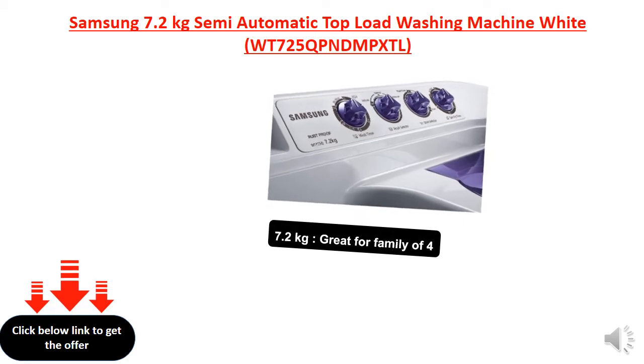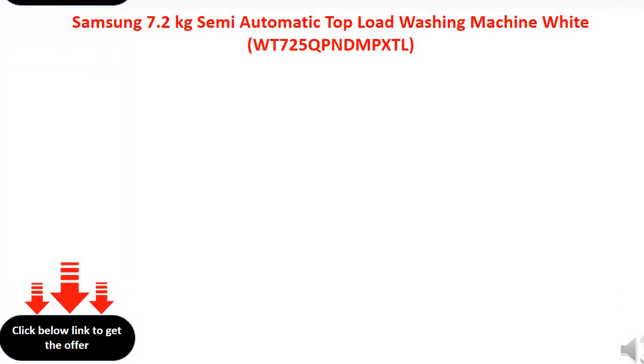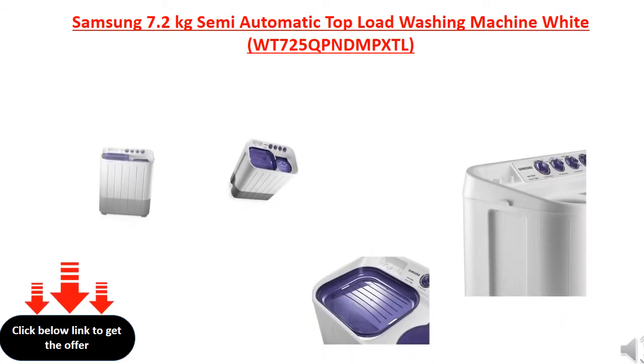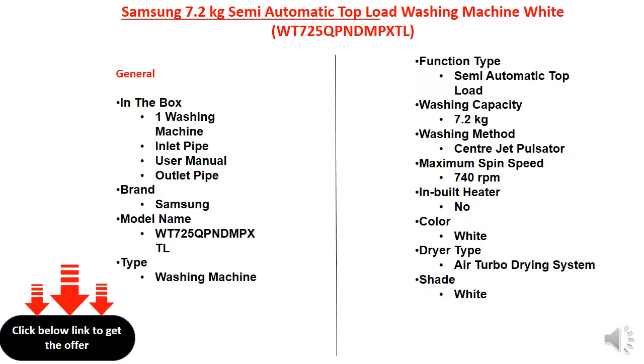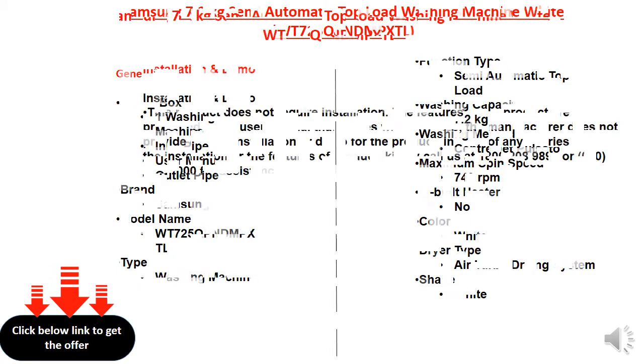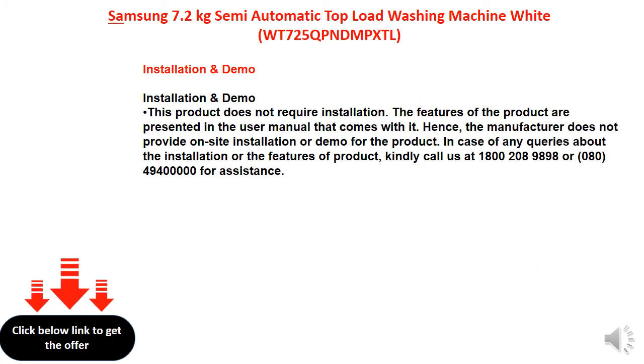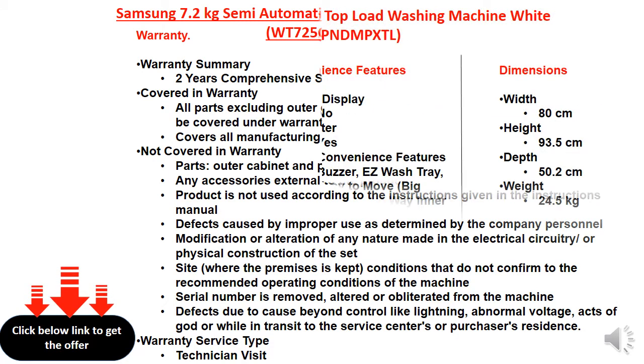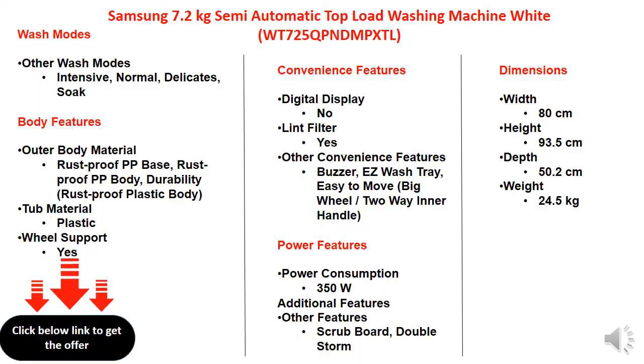7.2 kgs, great for battery affair. 1040 revolutions per minute — higher the spin speed.